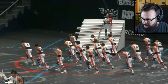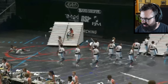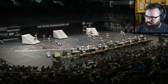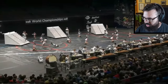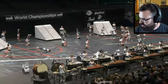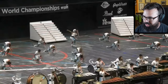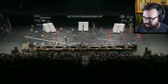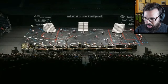Getting all that body block, nice and clean there visually. Triplets into sixteenth notes — very clean in the front ensemble. The choreography is just off the charts with this.